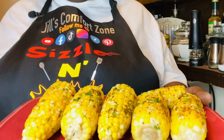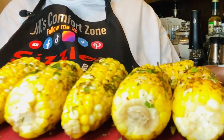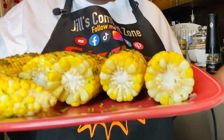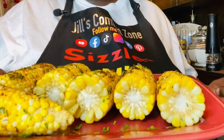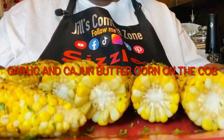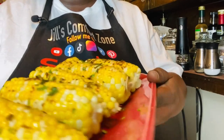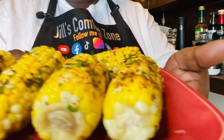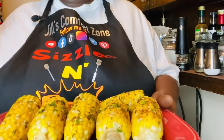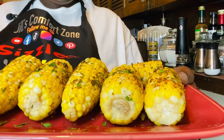Hey guys, welcome back to Jill's Comfort Zone. How are you guys doing today? I hope everyone is having a blessed day. We are making an easy recipe today — our Easy Garlic Cajun Butter Corn on a Cob. Mama Ray Ray, thank you so much for sharing this. I hope you enjoy this quick recipe. I will meet you back over at the counter, alright, I'll see you back in a minute.